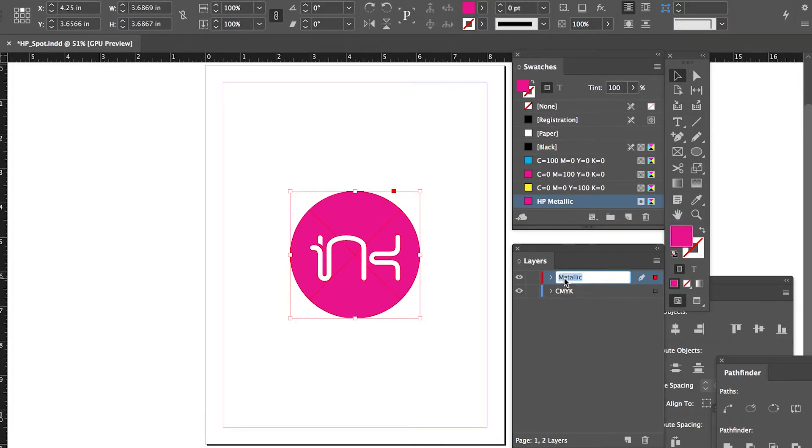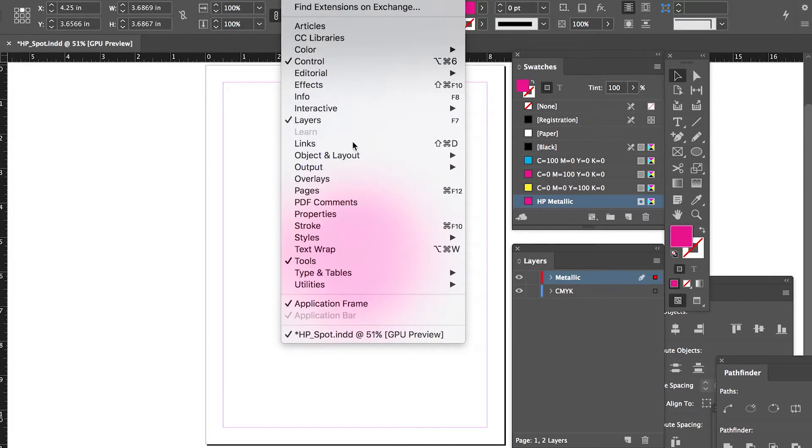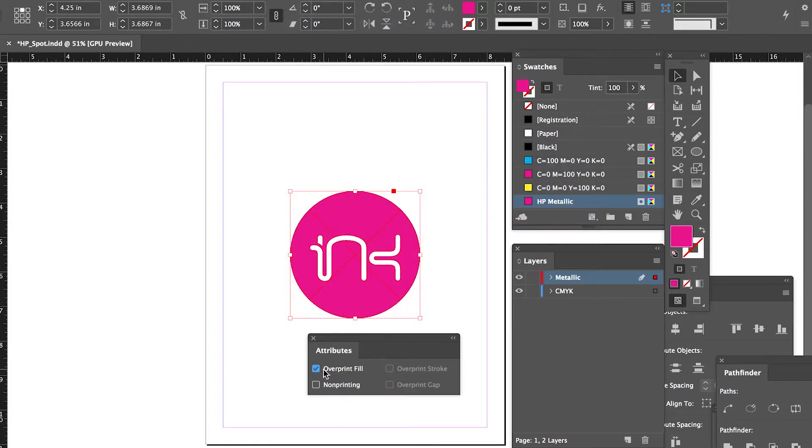Step 4: Set all metallic ink elements to overprint fill and overprint stroke accordingly. These are found in the Attributes panel in InDesign and Illustrator.